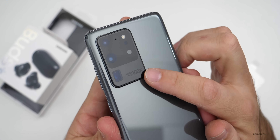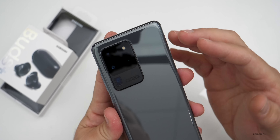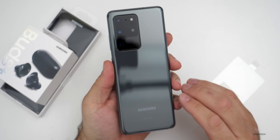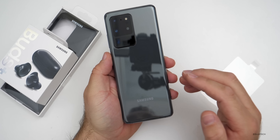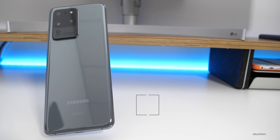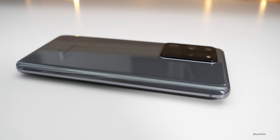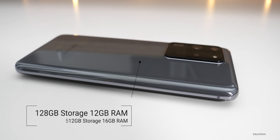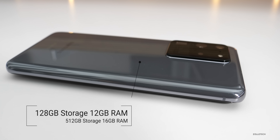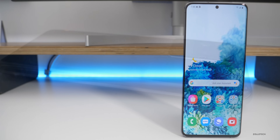On the back we have our camera bump, which is pretty large but has some impressive specs. Inside the Samsung Galaxy S20 Ultra 5G it has a Qualcomm Snapdragon 865 with an Adreno 650 GPU. It's available with 12 or 16 gigabytes of RAM. If you have the 512-gigabyte storage version, you can also add a microSD card up to one terabyte through the SIM card slot.